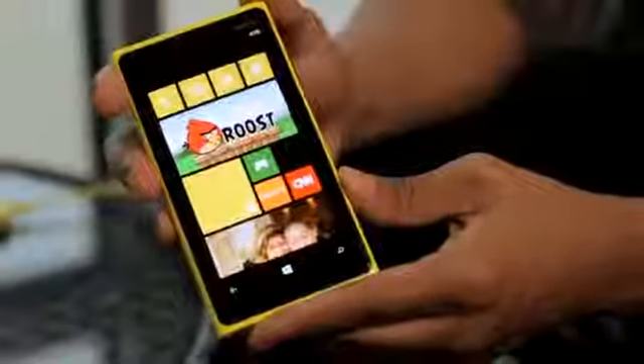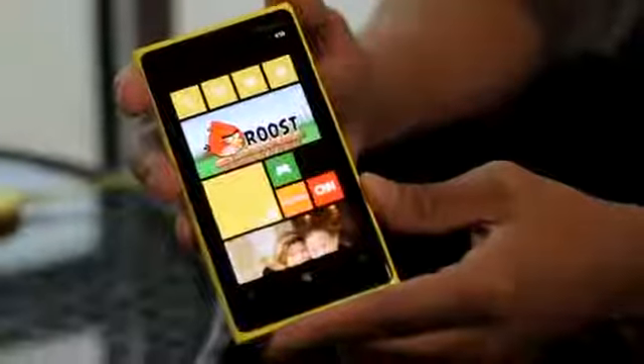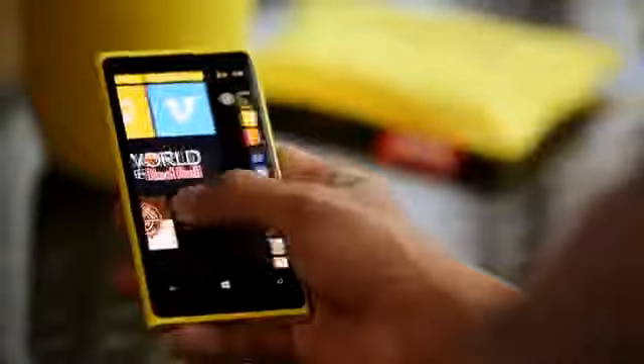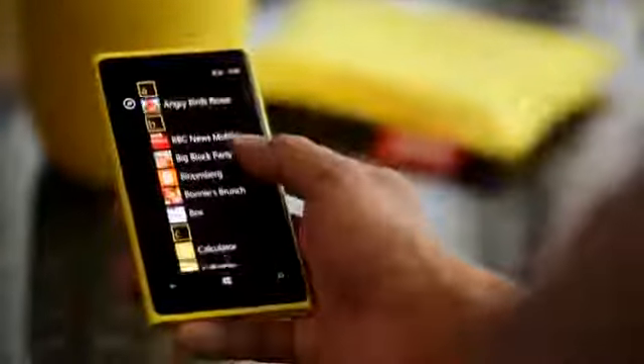The Nokia Lumia 920 brings in a new brand of display: PureMotion HD+. It has a 4.5-inch wide XGA resolution of 1280 x 768, which is more than HD+. It's been developed so that you can read the screen even in the brightest sunlight.